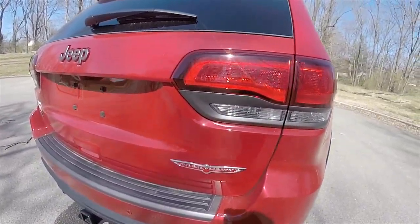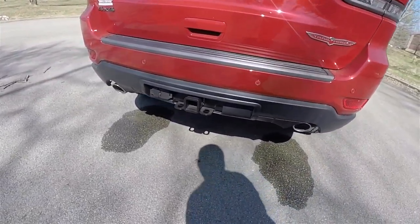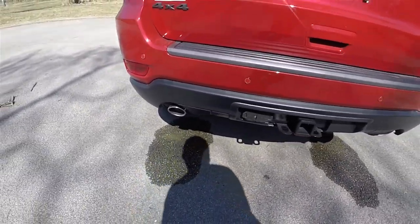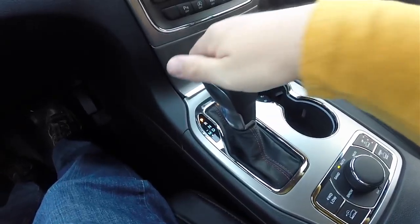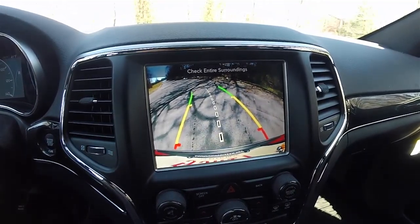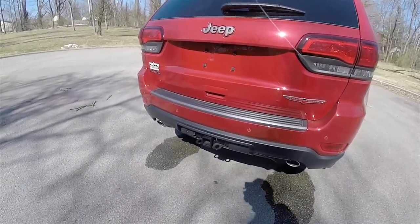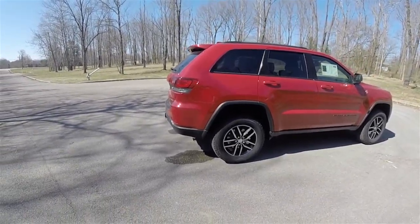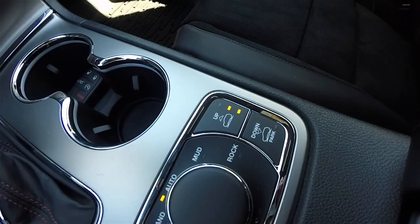Around the rear you have LED tail lamps with granite bezels, the Trailhawk badge, trailer tow group four and seven-pin wiring, and dual bright-tipped exhaust. This vehicle also has a Parkview backup camera which activates in reverse, has active guidance lines, and also has the ParkSense rear parking sensors.